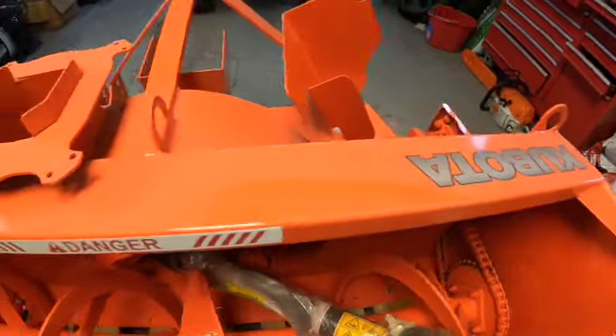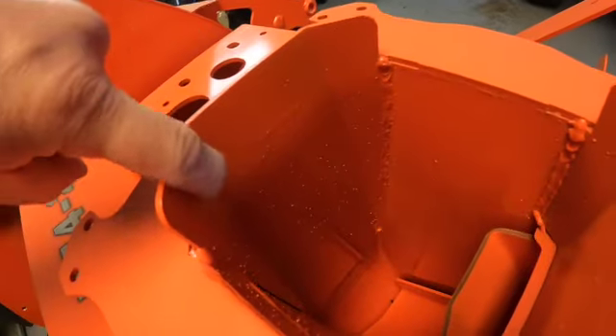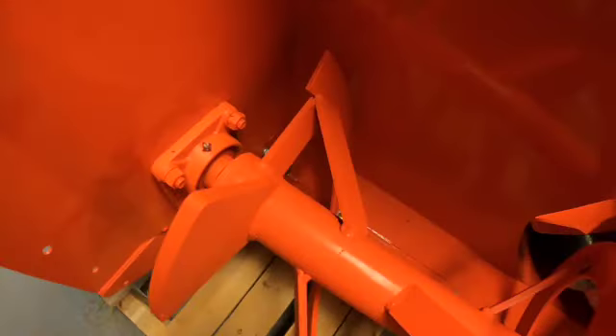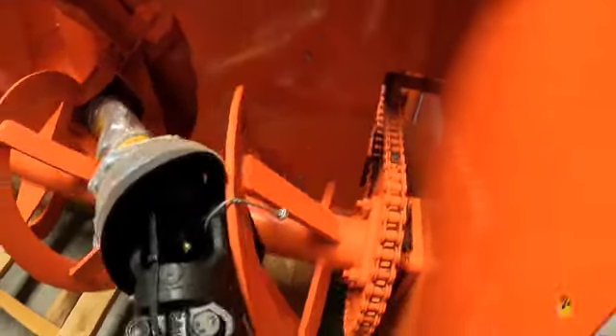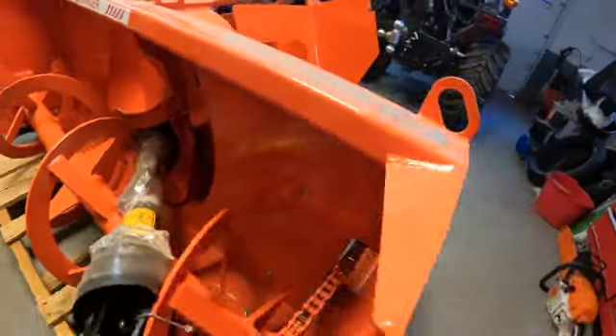Looks good, got all the parts and everything. However, on closer inspection, I don't know what the hell's going on with Kubota's welding — it's absolutely horrendous looking. Now I know a pretty weld isn't necessarily a good weld, but some of these welds look absolutely garbage.